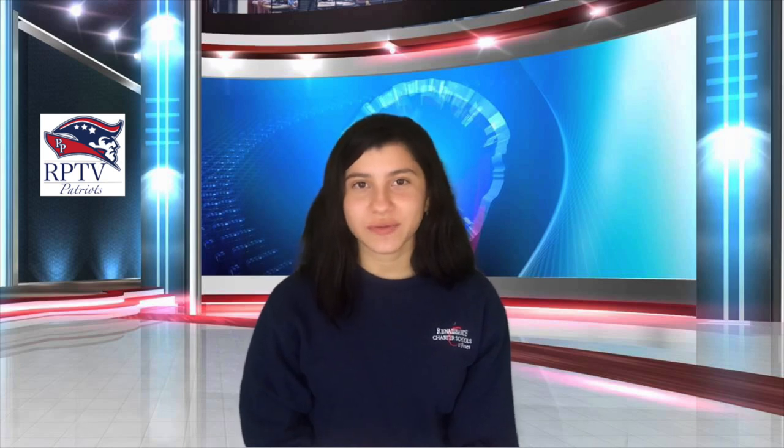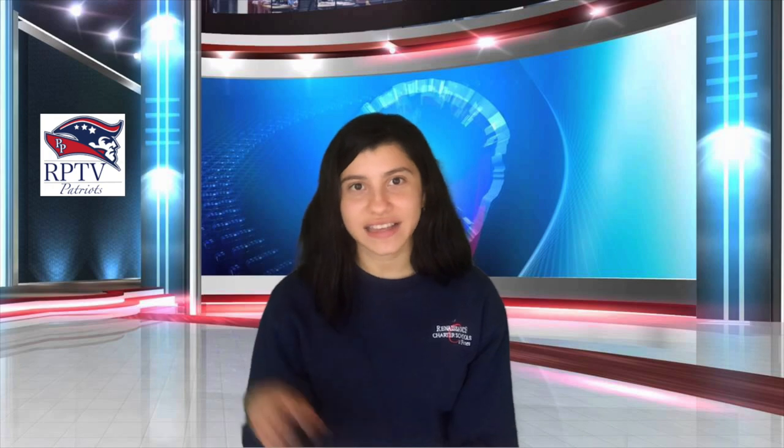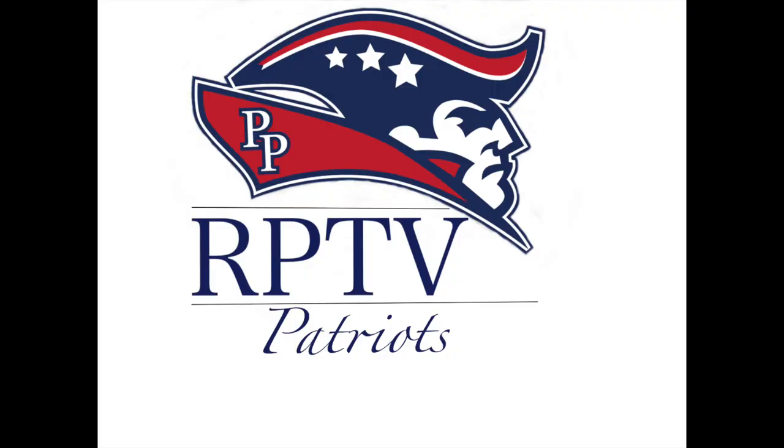Everyone at RPTV would like to wish you a wonderful Wednesday. And remember, reset your mindset. Have a great day. See you next time. Bye!